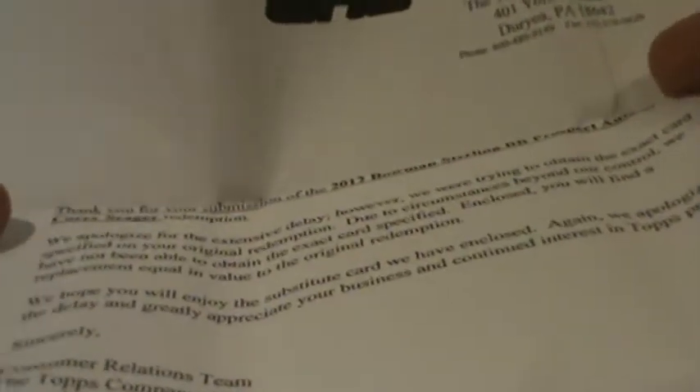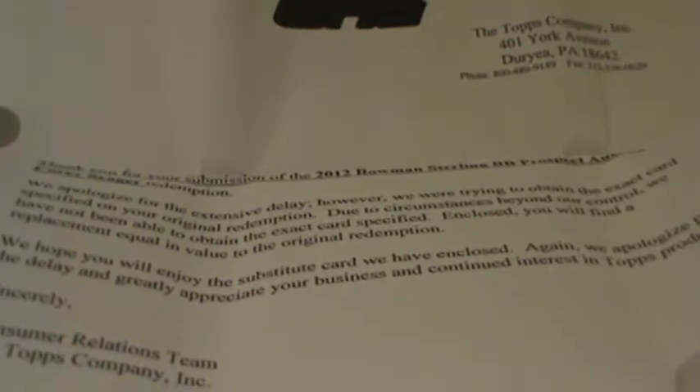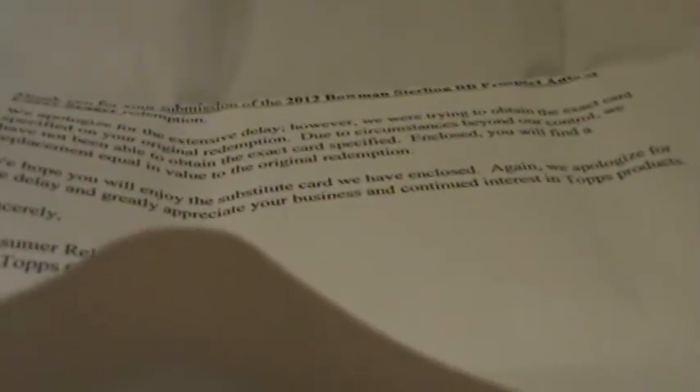Inside here we should have my redemption replacements. I've requested, I think, three? This feels like a lot more than three cards — it might be four. There's one, two, and three. Let's start with this one. 'Thank you for your submission of the 2012 Bowman Sterling Baseball Prospect Auto of Corey Seager Redemption. We apologize for the extent of the delay. However, we are trying to obtain the exact card specified by your original submission. Due to circumstances beyond our control, we have not been able to obtain the exact specified card. Enclosed, we will find a replacement equal in value to the original redemption. We hope you will enjoy the substitute card we have included. Again, we apologize.' Topps Company.